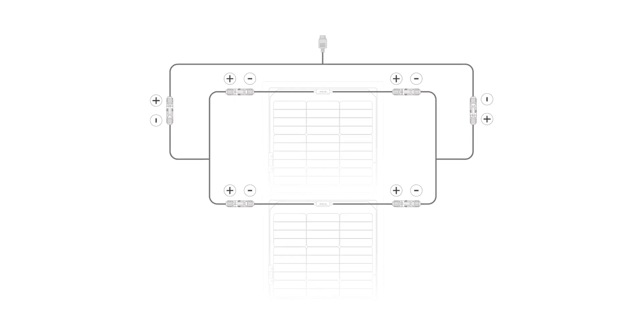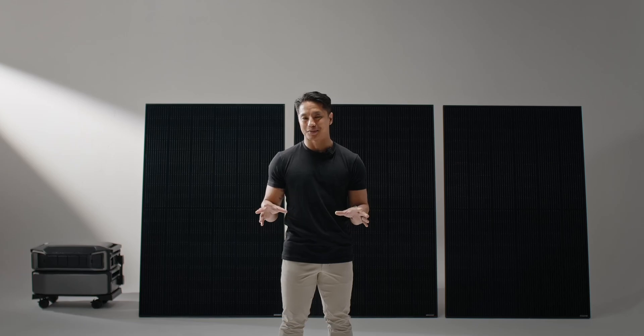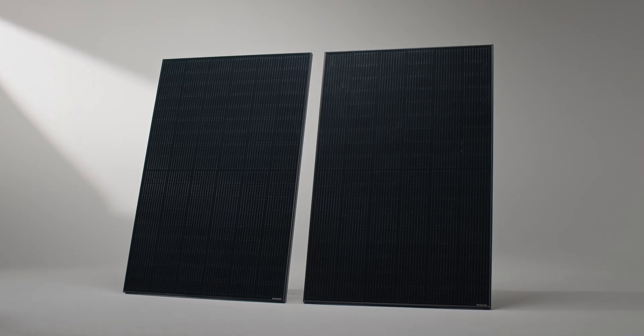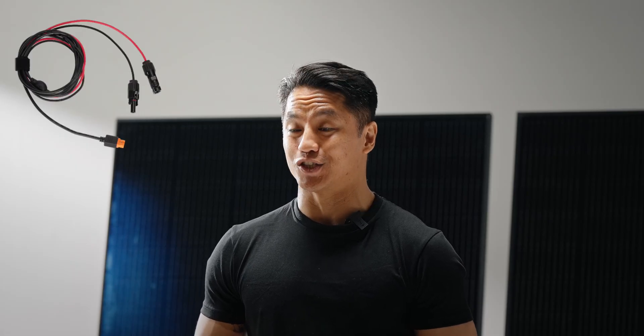Series and parallel connections can be combined. By using a reasonable series-parallel combination, you can improve the system's efficiency and reliability, adjusting the combination based on different needs for optimal performance. Divide the panels into two groups. First, connect the positive and negative terminals of the two panels in each group in series. Then connect the positive terminals with positive terminals and negative terminals with negative terminals using the EcoFlow solar parallel connection cable. Use the EcoFlow solar to XT60i charging cable to connect the junction of the parallel connection cable, then connect it to the PV port to charge the main product.